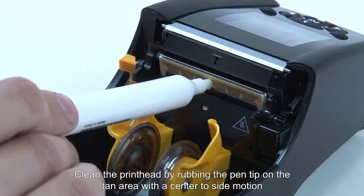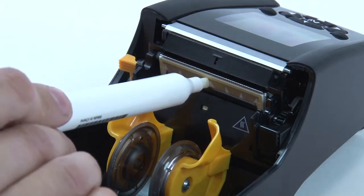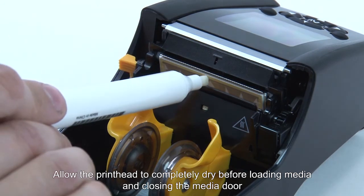Clean the printhead by rubbing the pen tip on the tan area with a center to side motion. Allow the printhead to completely dry before loading media and closing the media door.